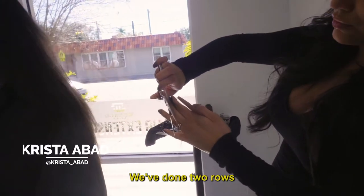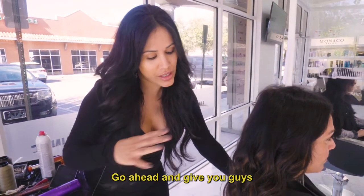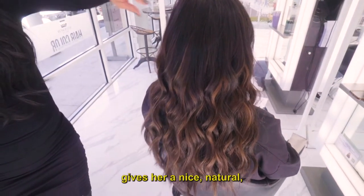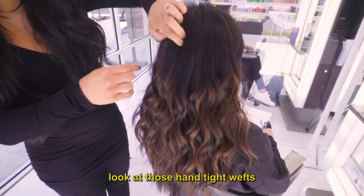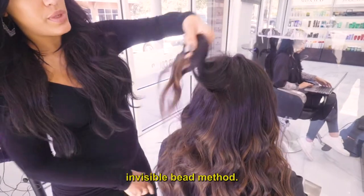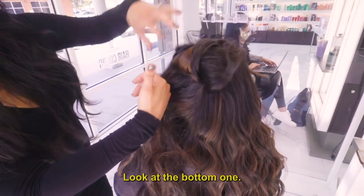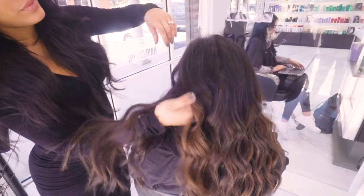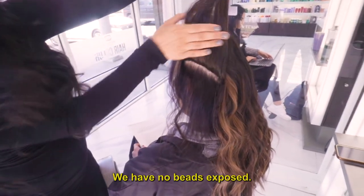Alright, so we're all finished. We've done two rows of the invisible bead method with our hand-tied wefts. I'm gonna go ahead and give you guys a look at her blended colors — two different tones, super subtle, super blended. Gives her a nice, natural, lived-in balayage look. We're gonna get one more look at those hand-tied wefts — invisible bead method, no beads exposed. And we have no beads exposed — up, nice.